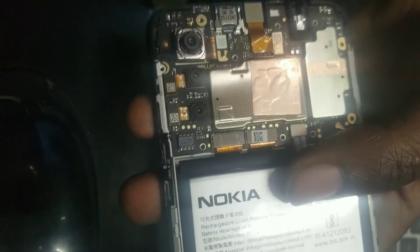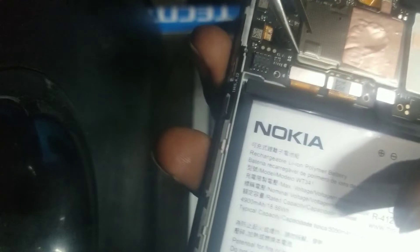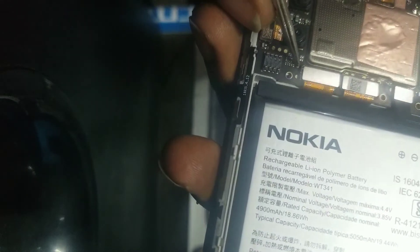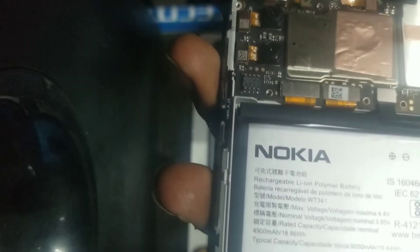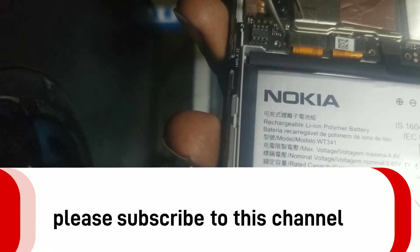This is the Nokia G21. We touch here and here — these are the corresponding test points. In case you want to flash this phone using an unlock tool or any other tool, these are the test points you can use so that the phone can respond to the flashing process.